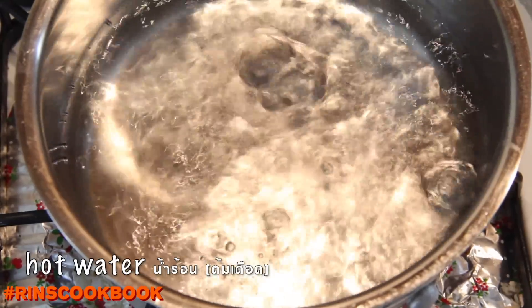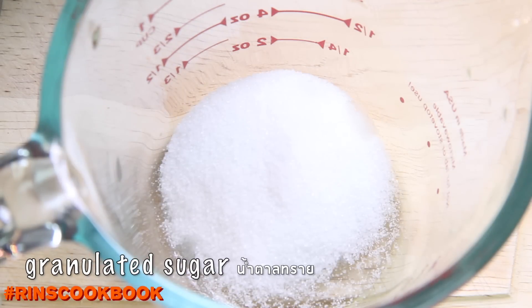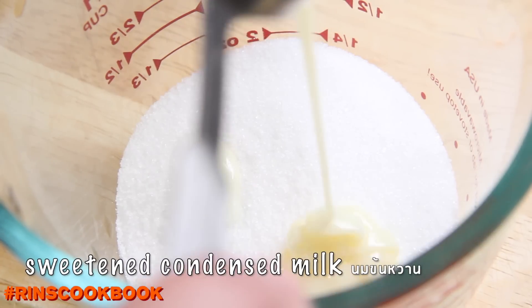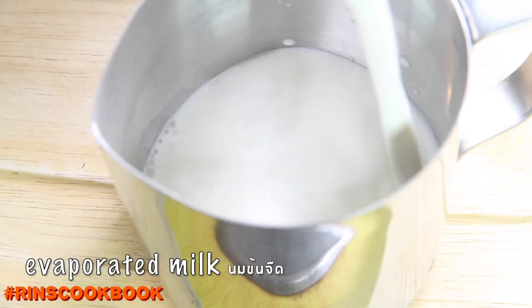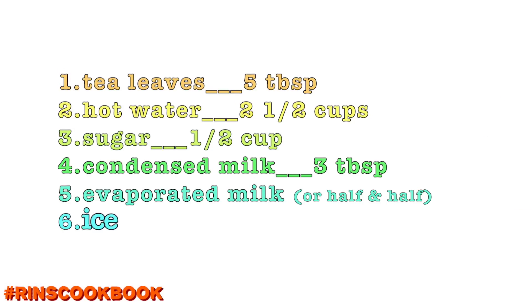The ingredients you'll need are: hot water, granulated sugar, sweetened condensed milk, ice, and evaporated milk or half and half. The amounts are listed on screen.